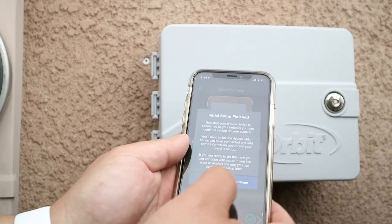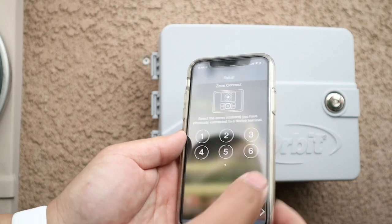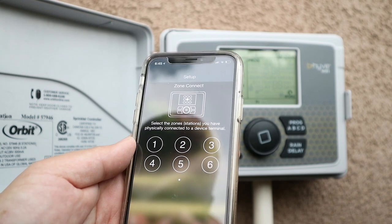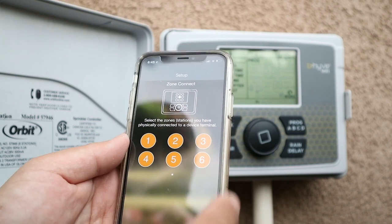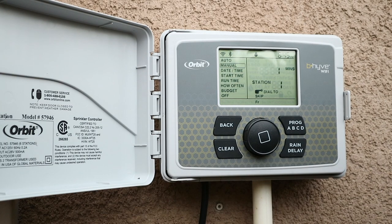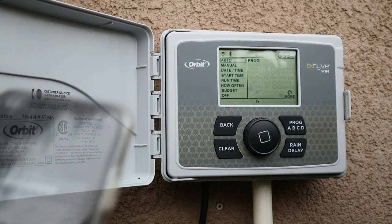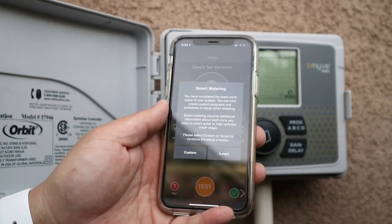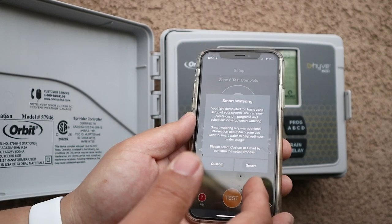It found the network and I have to fill in all this information. It says to give the device a name and take a photo. Initial setup is finished — click continue. Select the zones you have physically connected to a device terminal, so all six of them.